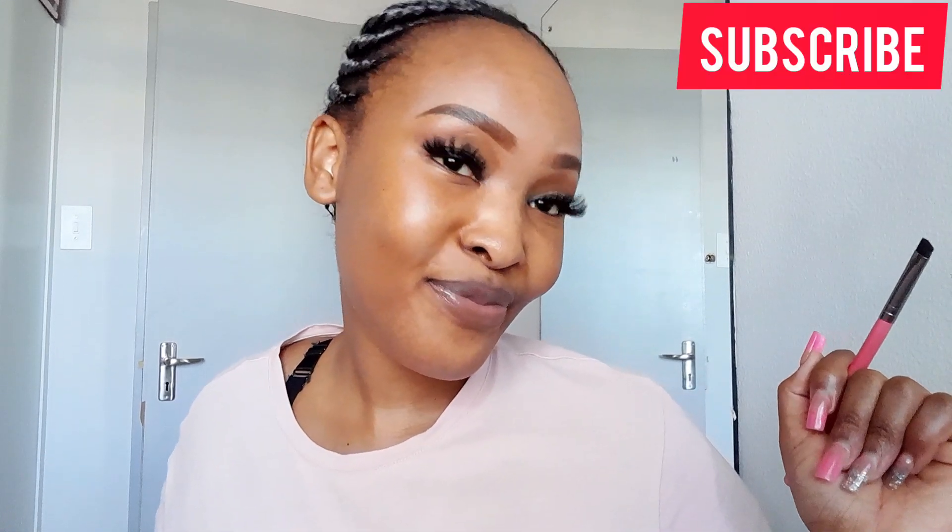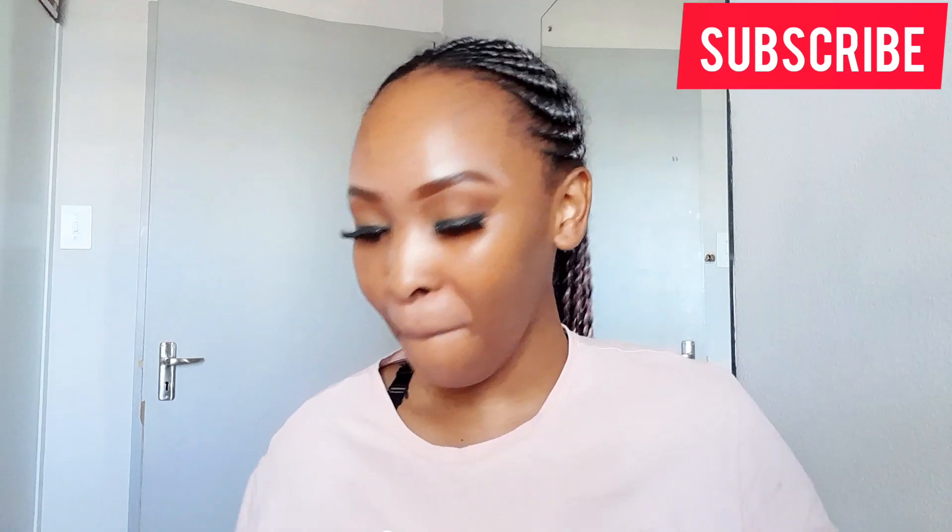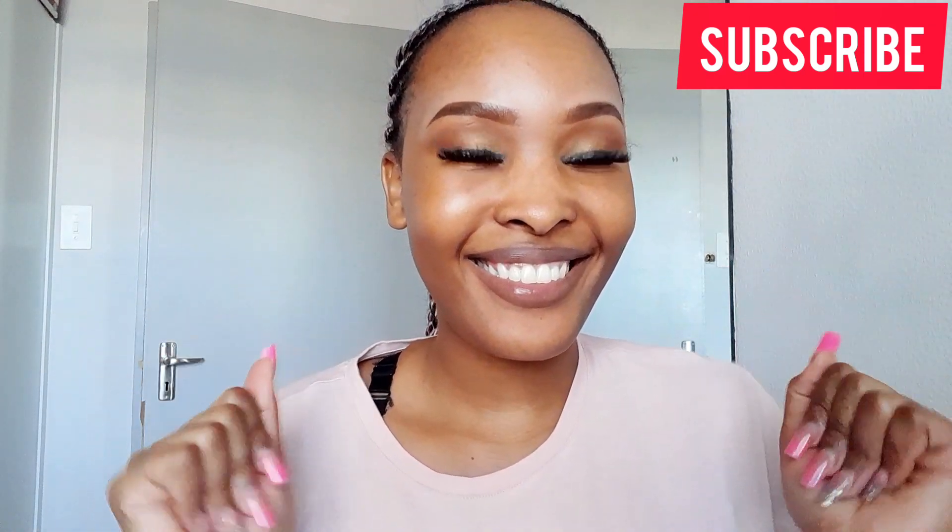And that's the brush I used — an angled brush. I'm such a lashes girl, I'm so happy! Thank you so much for watching, until we meet again, bye!